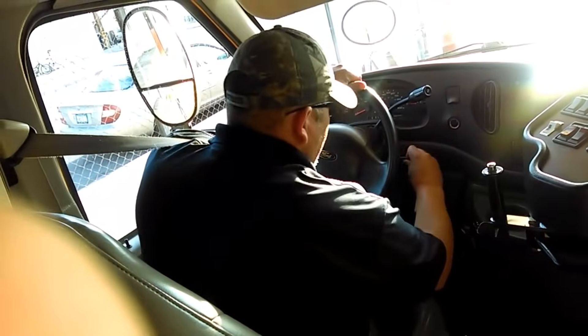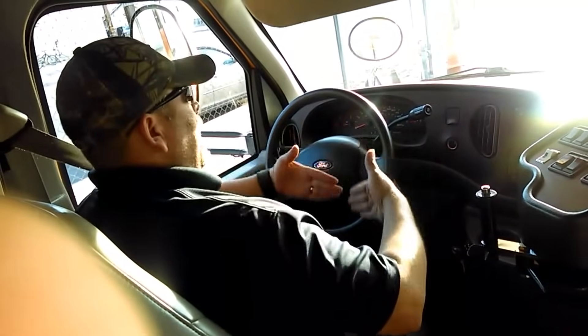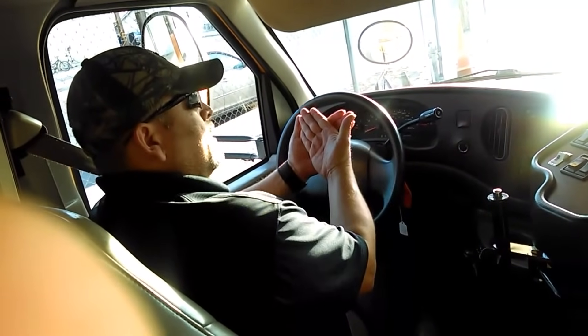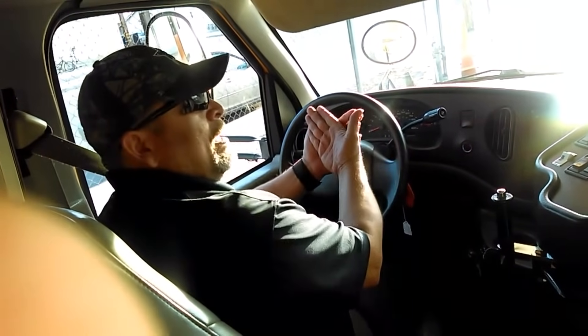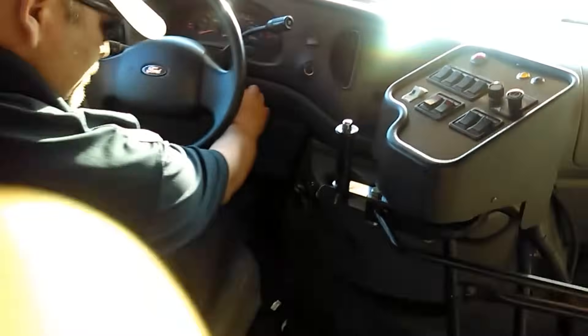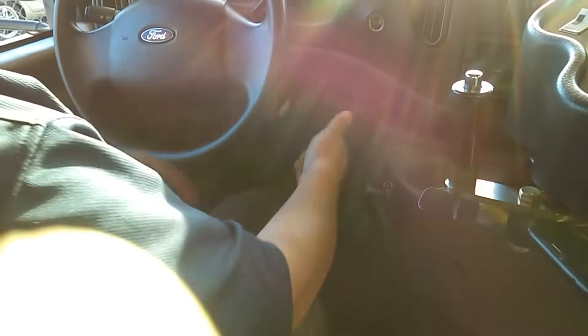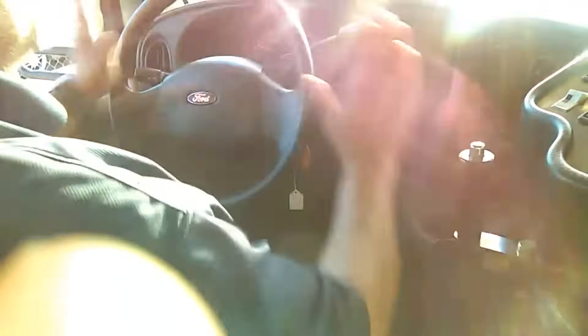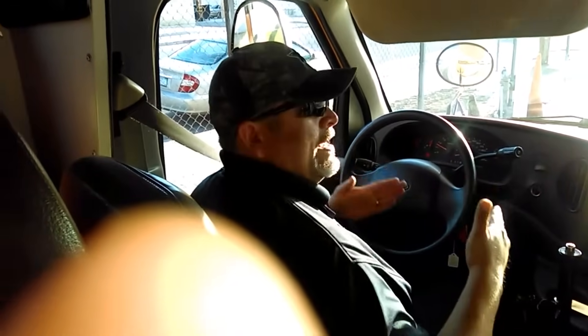Now I'm going to turn on the bus completely — engine on. What I'm looking for is for the pedal to kick back at me. If the pedal kicks back at me, then the hydraulic brake system has created pressure and there are no leaks. If you're able to notice in the video, it kicks back at me — so there is pressure in the hydraulic brake system, there are no leaks. That's how you test for leaks.